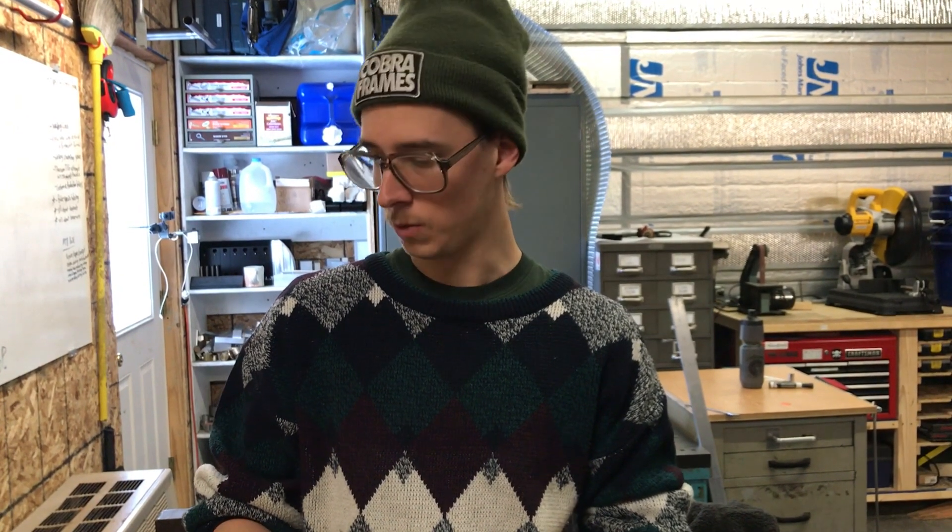TIG welding has some nice benefits because it's cleaner — you don't have to mess with flux or soak flux off. And if you have a routine going where you're welding everything together, you might just weld it on, and that can be beneficial too.